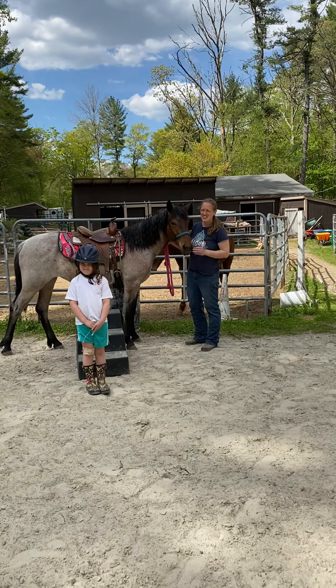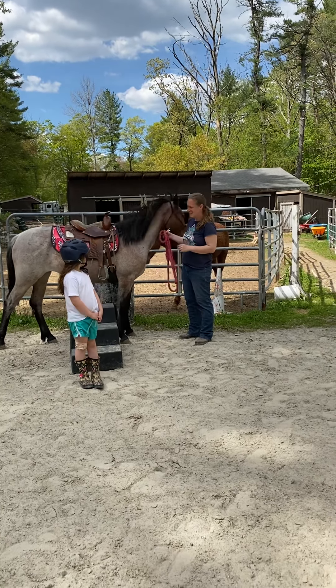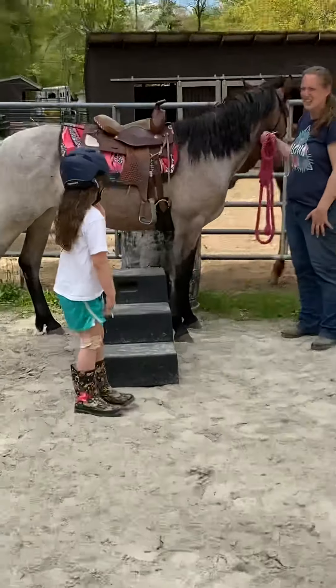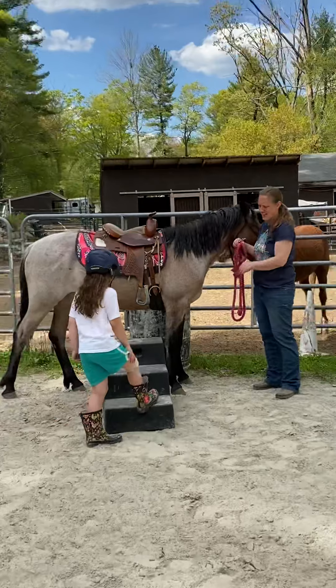Alright, hi, I'm Julie and this is Holly, a two-year-old Mustang, and this is my assistant trainer, Ayla, and we're going to show you how we get this horse ready to ride.